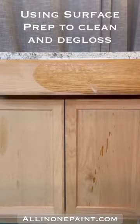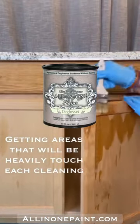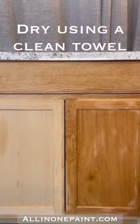Marian Noss shared her kitchen cabinet makeover using All-in-One Stain in color Antique White. She got started by cleaning her cabinets thoroughly with our Surface Prep DeGlosser, using a chip brush to apply it, then removing it with a clean, dry towel.